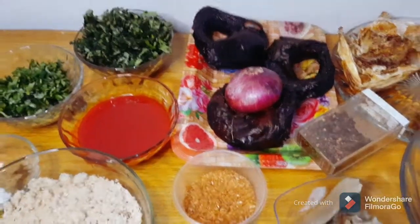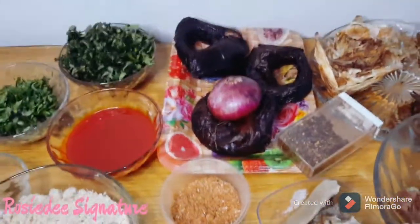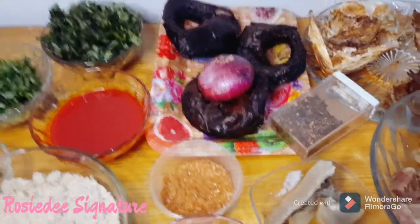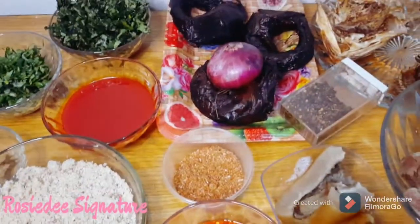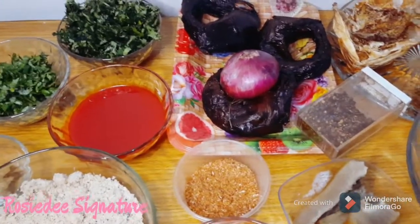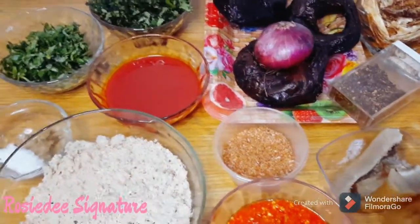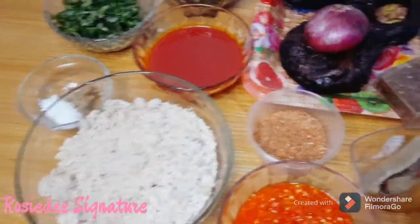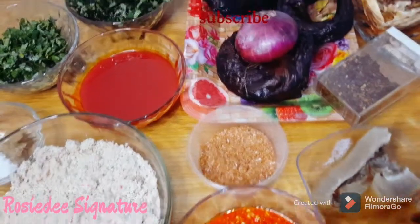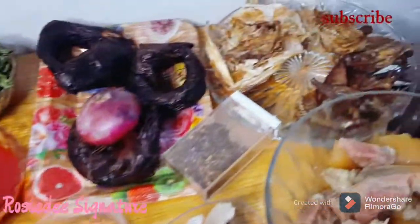Hey guys, welcome to another cooking episode. Today I'll be sharing my egg oziza soup recipe with you. There are several ways to cook egg oziza soup, but I'm going to be showing you this traditional method because it's my go-to recipe. I'm not really a fan of egg oziza soup, but if I must eat it, this is how best I enjoy it — it has a unique taste and it is medicinal.